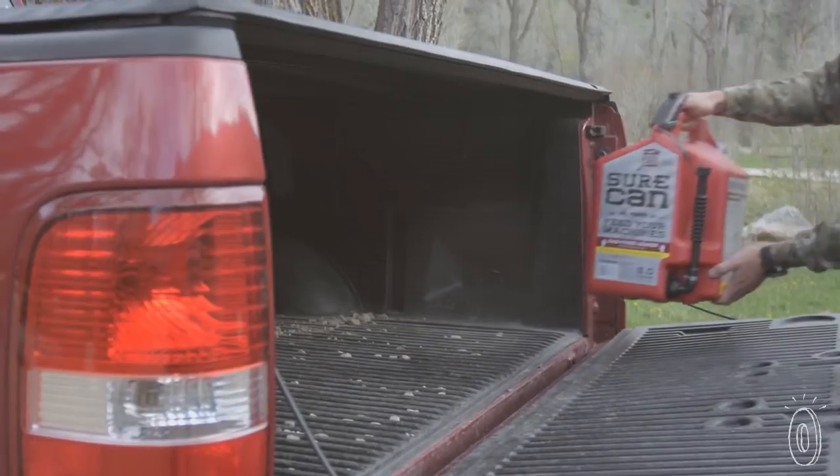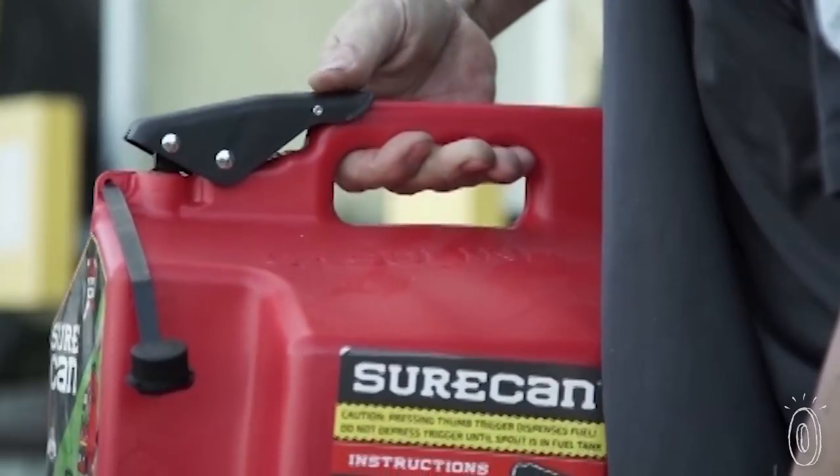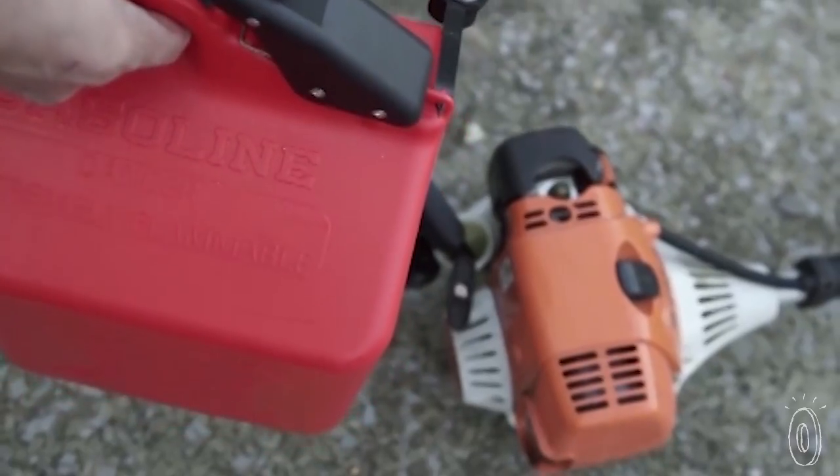Founder Brad Outerkerk had had it with spilling fuel on himself, his equipment, and his grass. So he created SureCan to be a better, safer, and less wasteful way to fill up.